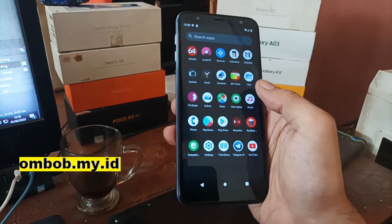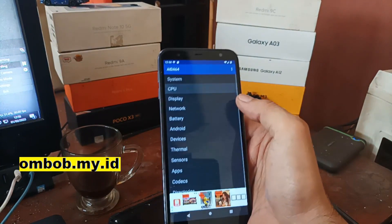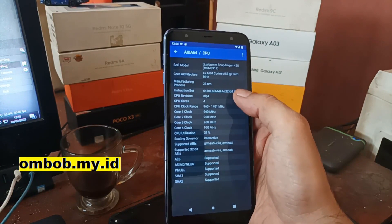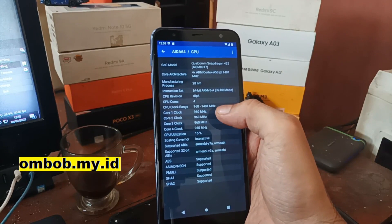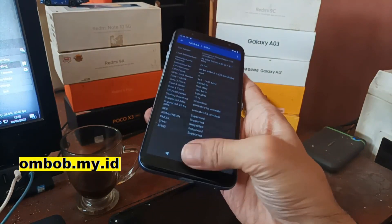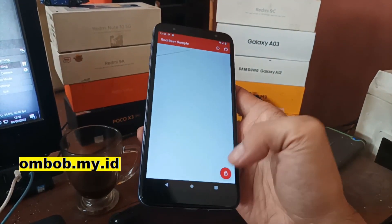Let's open CPU-Z to check the CPU. You can see it's still using 32-bit. The clock speed ranges from 960 MHz to 1.4 GHz. Now let's open Root Beer.